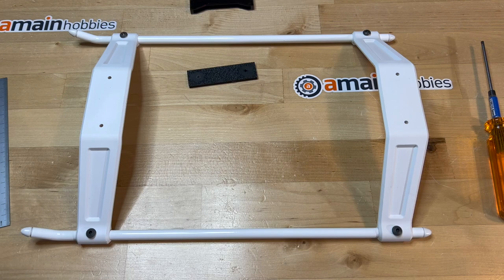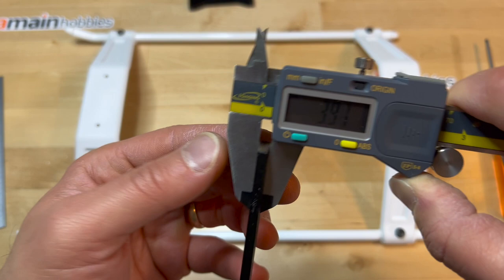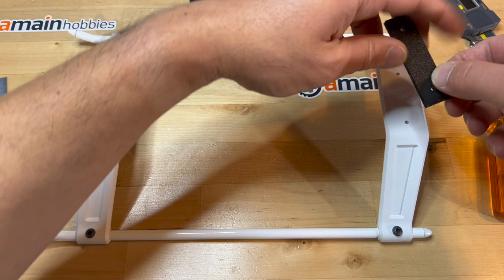What I am also doing differently than what the manual calls for is that I am inserting a little spacer. It's about 4mm — I measured 3.97, so that's pretty good.